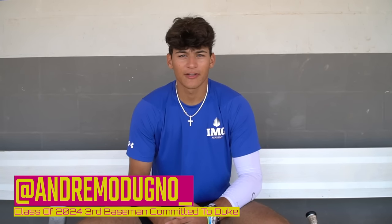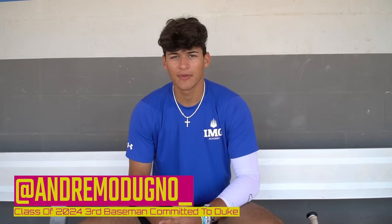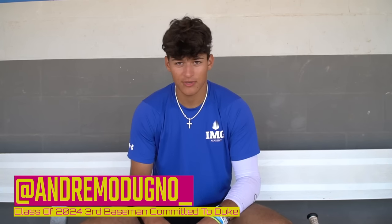Hi, my name is Andrzej Madunio. I'm in the class of 2024. I'm a third baseman here at IMG Academy. I'm committed to Duke University, and this is what's in my baseball bag.